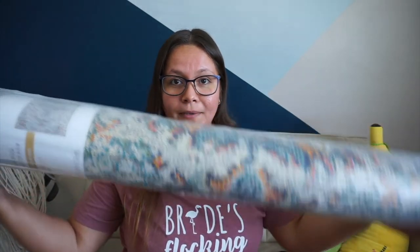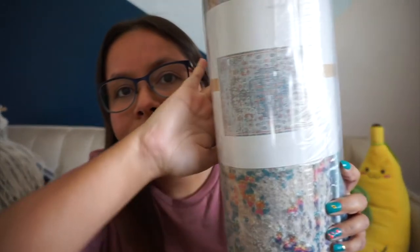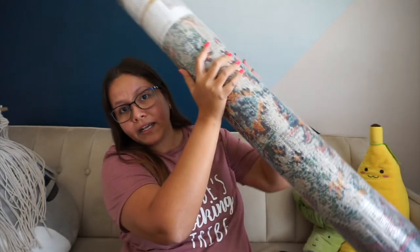The last thing I got from Michael's is this carpet — it's very hard to show on camera, but it's like a blue and pink print. It was originally $70 and I got it for like $20. And this is a big rug — not a small rug, she's thick and hefty and I'm here for it. I've wanted a nice accent rug for the longest time, and this was beautiful. So many people were grabbing these and it has blue — what more do I need to explain?